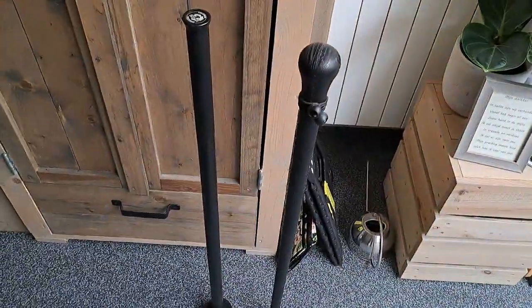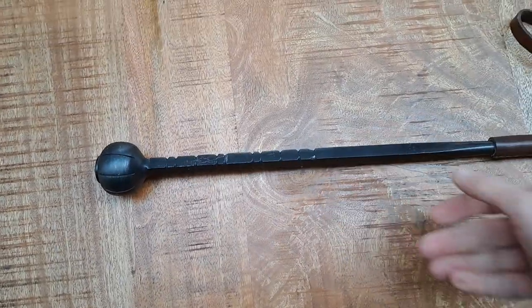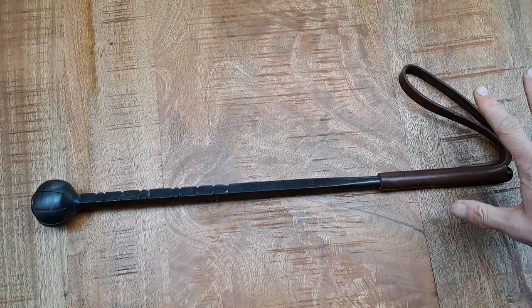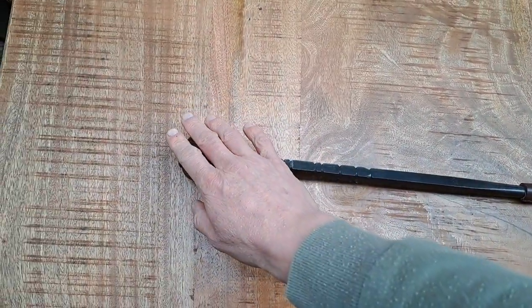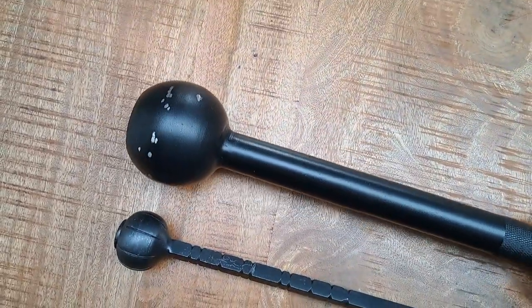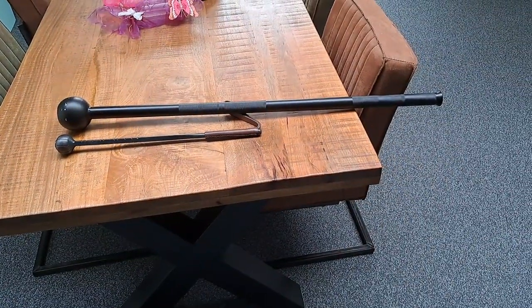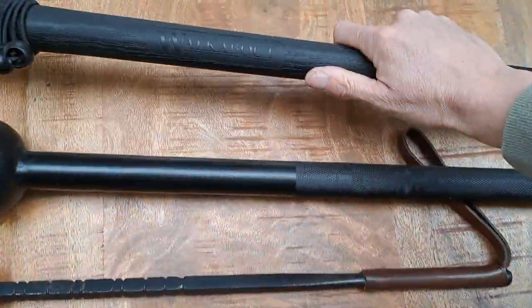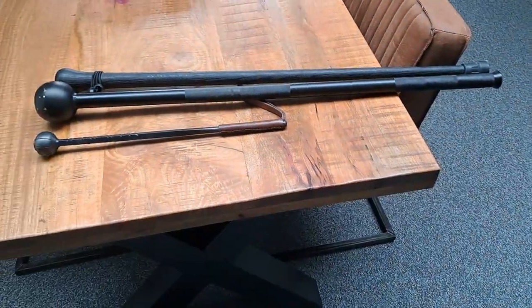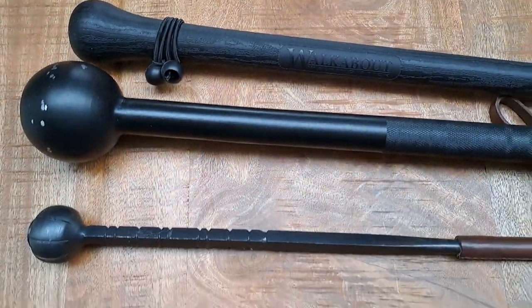Feeling them in my hands — similar weight. The benefit of the walking stick is of course that you can also use it as a walking stick. The scepter is more in line with an old-type scepter tool, so not so much a mace, because it doesn't have the points. It's not a traditional mace when you compare it with the macebell. The macebell also doesn't have protruding points. You can see the size difference — it's a lot longer, at least twice as long, and then you have the very light but similarly lengthy walkabout walking stick for size comparison.